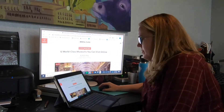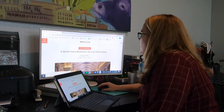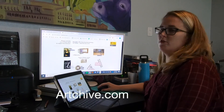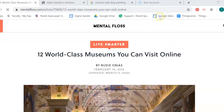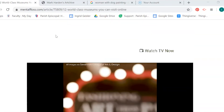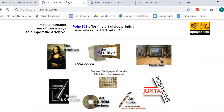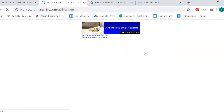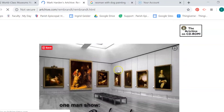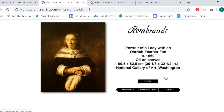First off we're going to do a little art historical research. One of your choices is to look at online museum offerings — there's a whole bunch of them right now. Or you can go to Archive and click on the galleries, then click on one of the artists or the areas and explore actual paintings.